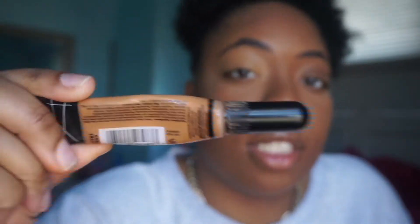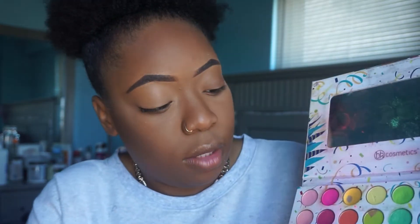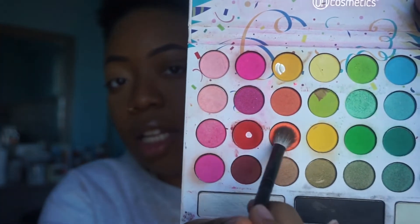So today I'm going to use the 'Take Me Back to Brazil' palette. I'm not sure what look I'm gonna do yet. In the color farm — for anybody new who is watching, this is what I use. I don't set it because I find that when you set your lid before you use bright eyeshadows, it doesn't come out as pigmented. So you just have to make sure that it's really smooth before you apply your eyeshadow.